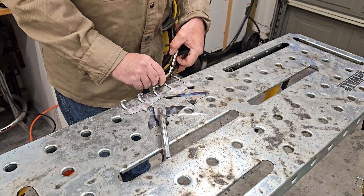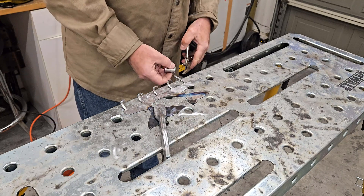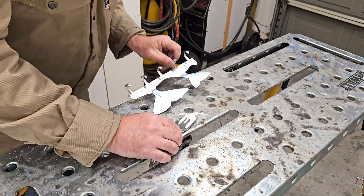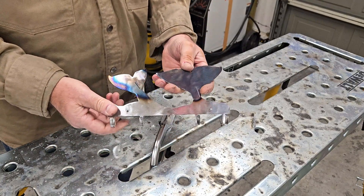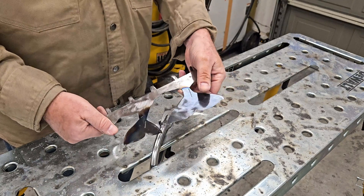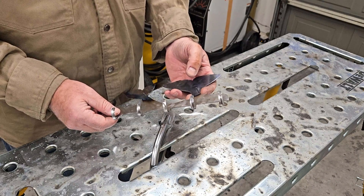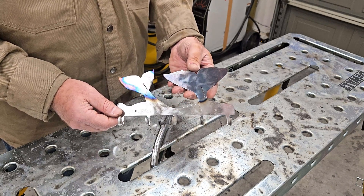Alright, there you go — key chain hanger, whale-themed, and I think that turned out pretty well. Just get some lacquer on it and it will be all said and done. I might actually drill out those holes just a hair larger and see if I can find some screws — I think they need to be a hair larger. But anyway, that's that project.